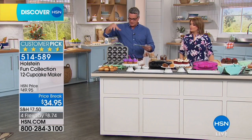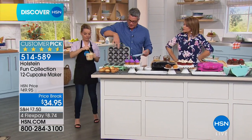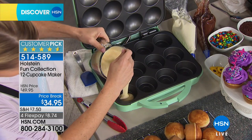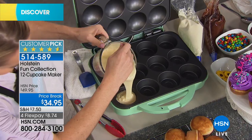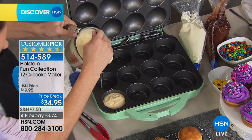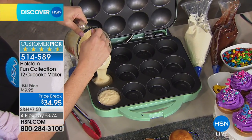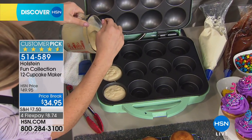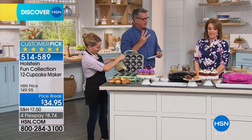So when you order, here's what you're going to get. You're going to get this big giant cupcake maker, which by the way, non-stick is built in, so you don't have to deal with that. All you do is take whatever prepared batter you have, or if you like to make your own you can do that, or cornbread mix, or blueberry muffins, or banana muffins, whatever it is. You simply make your mix and you pour it in. That's all you do.